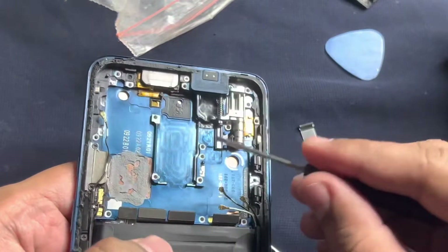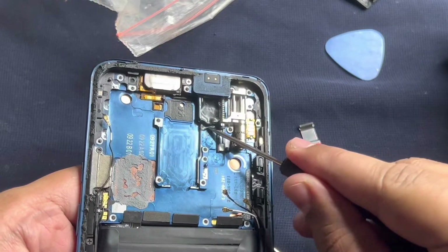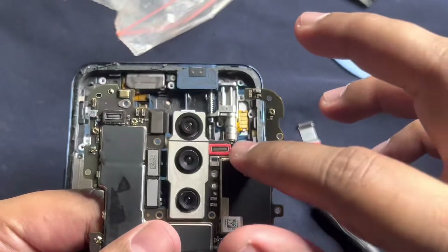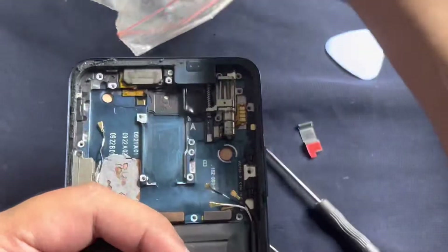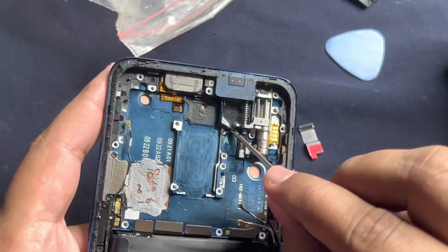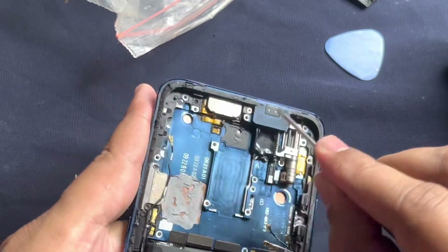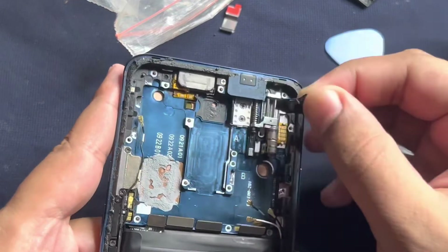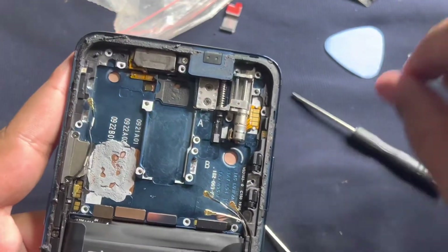When removing the motherboard, you need to disconnect the front camera first. Since it wasn't there in mine, that's the reason I couldn't show that. Then remove the motherboard, otherwise you might create problems for the front camera if it is already working. There will be a connector or something like this which you need to remove, and there are two screws here which you need to remove.